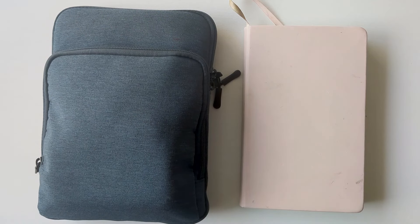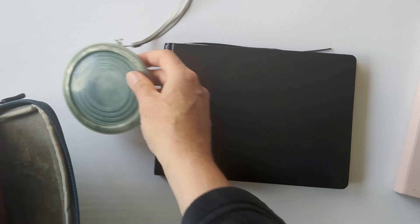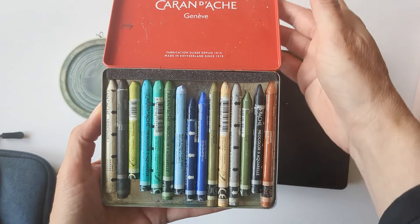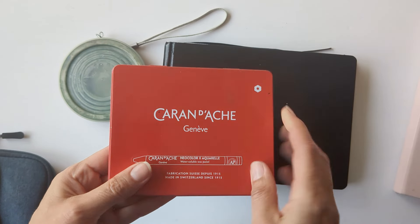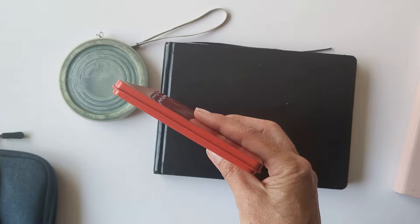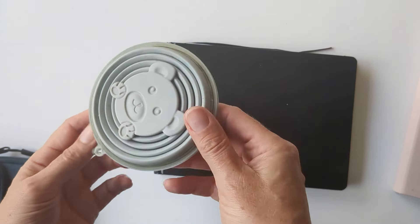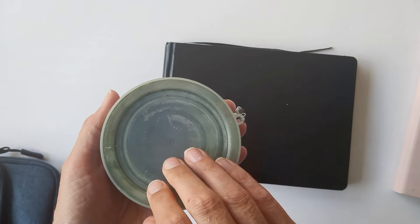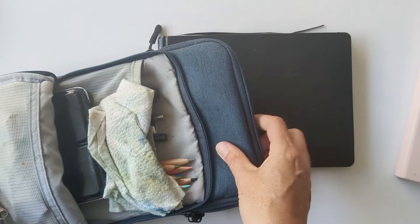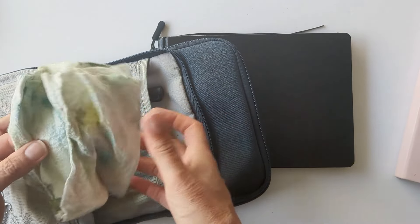I'm back home in Cornwall now and this is me unpacking my art kit. I didn't end up using my Caran d'Ache Neocolor 2s on this trip at all, though it's a pretty small case so I didn't mind having it. My watercolour tub is always great — that worked perfectly well as usual. And then that can go in the washing machine with my painting cloth.